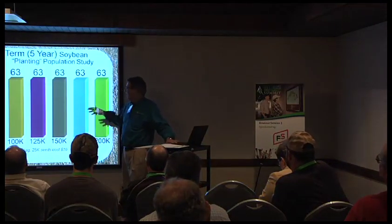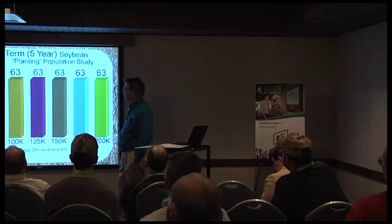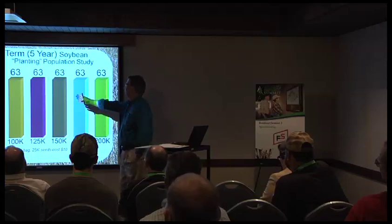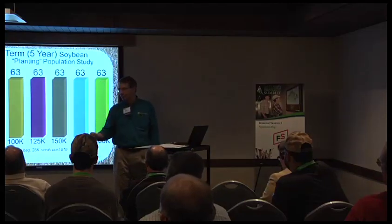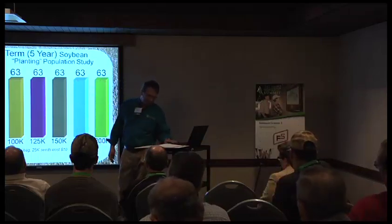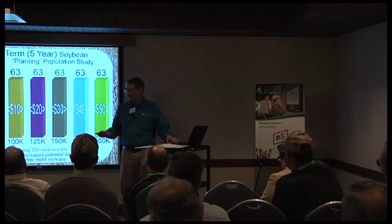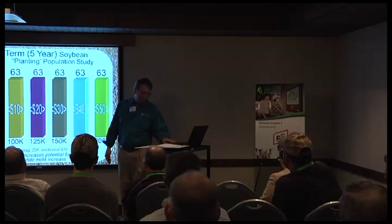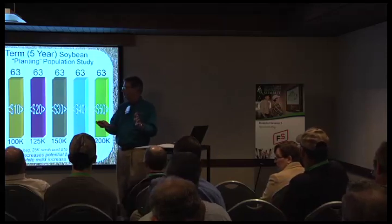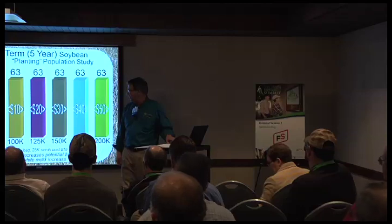Here's the long-term data — 20 replications over a five-year period. At 50,000, I got 62-bushel beans; at 75,000, I went to 63. From there all the way out to 200,000, I really didn't see a response to population. There might be some varieties that do respond, but not with the ones I was using. And talking about profitability — as we add population, we've got to get a return on investment. My maximum profitability was at 75,000.